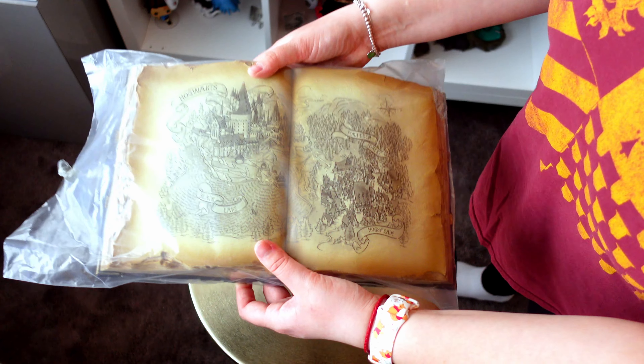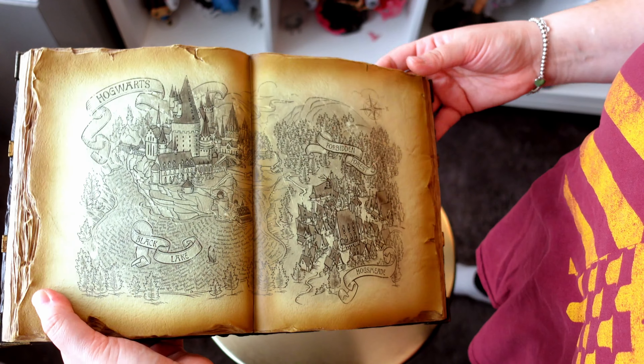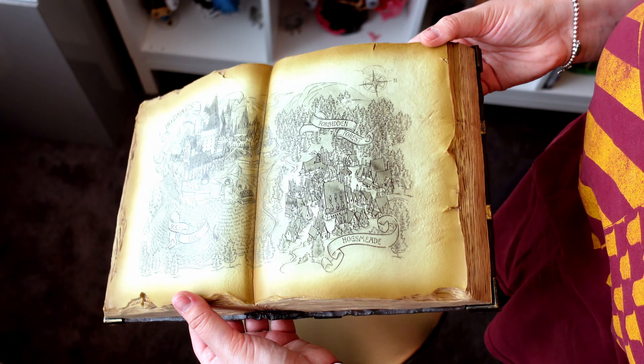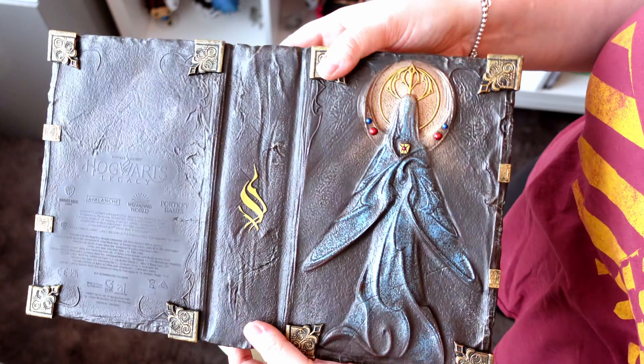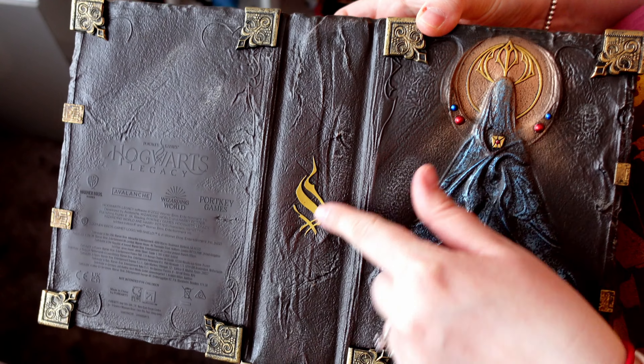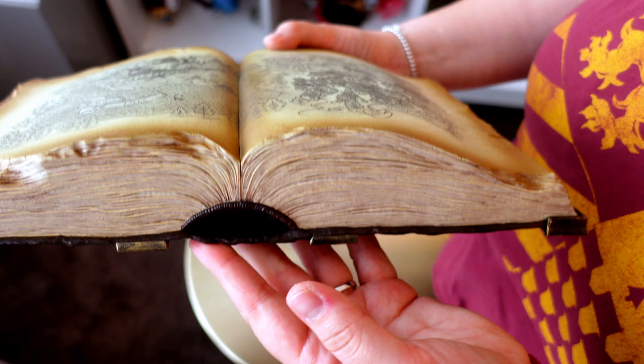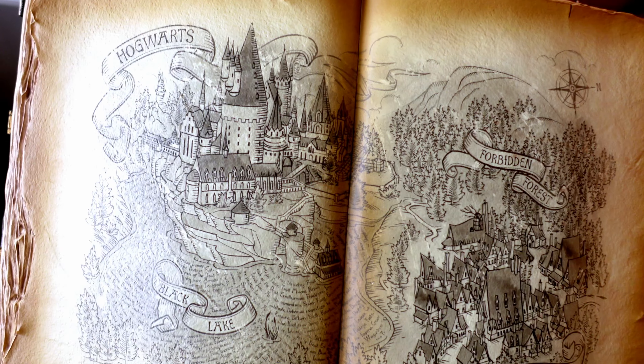Now on to the base, which is the book that will help the wand float. Fun fact: I didn't even know it was supposed to float before I bought the Collector's Edition, so that was pretty fun. The book has some heft to it because it's not small, but it is hollow and it does smell like plastic.